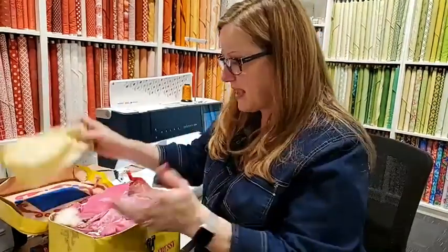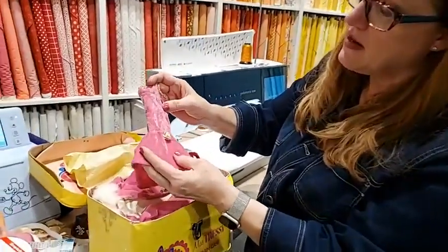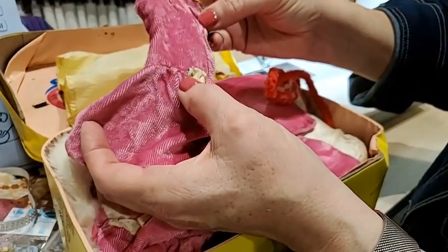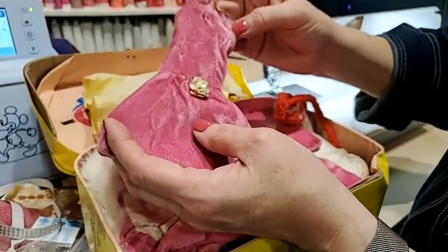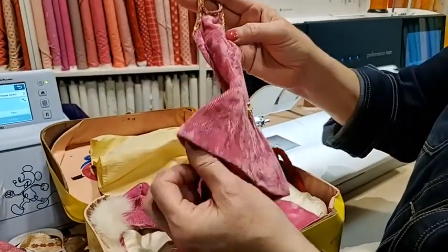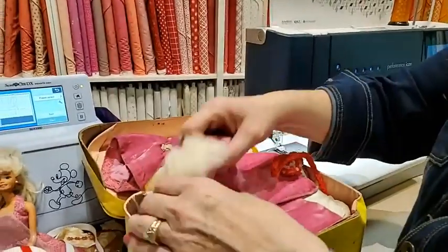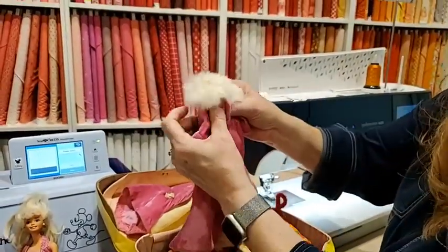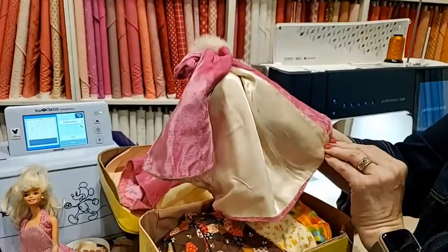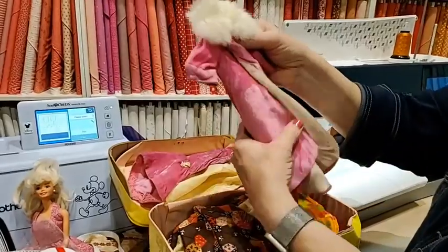This is a nightgown. But look at this — it's velvet and has those little paper flowers with tiny gold rick rack. It's a little halter dress, isn't that pretty? And here is her jacket that goes with it — it has rabbit fur and satin lining. She just did such a beautiful job making these clothes.